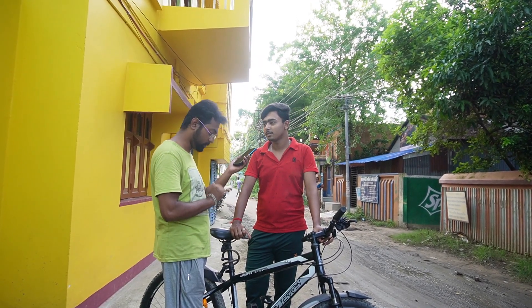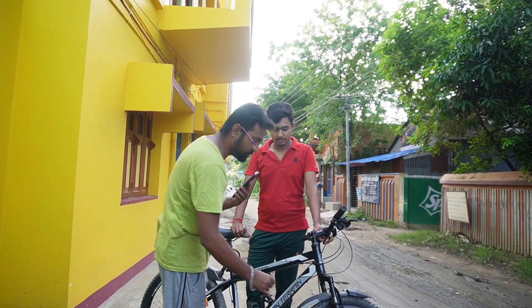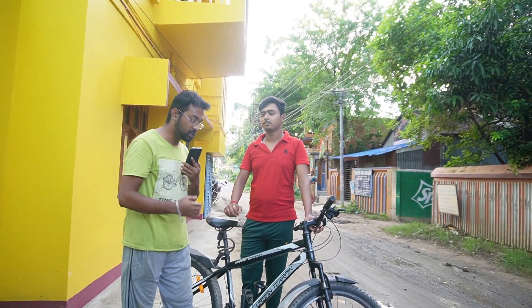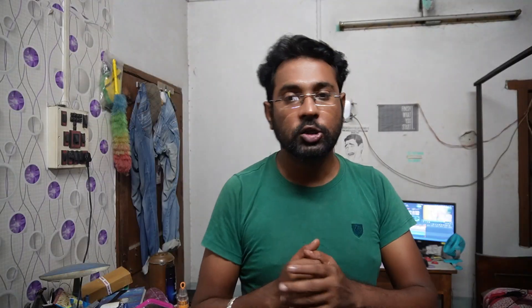Cycle gear tuning, front suspension servicing — this is a little servicing. Front gear tuning, rear gear tuning — we have to include the chain change. The total comes to 420 rupees. This is a full service and this is the exact price.